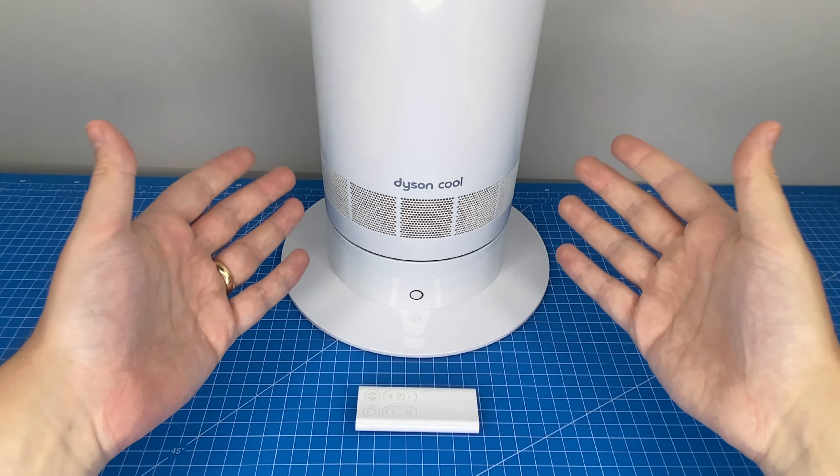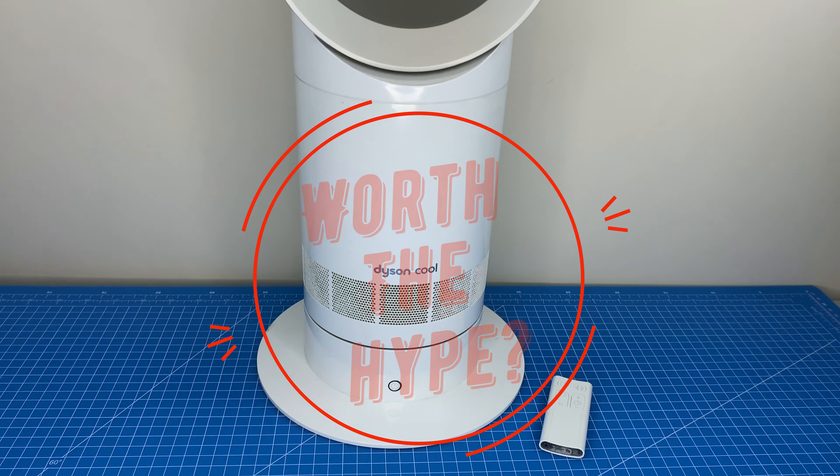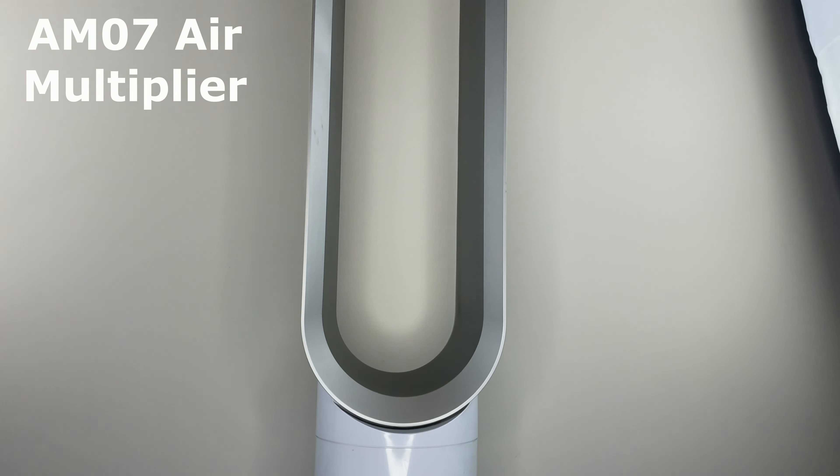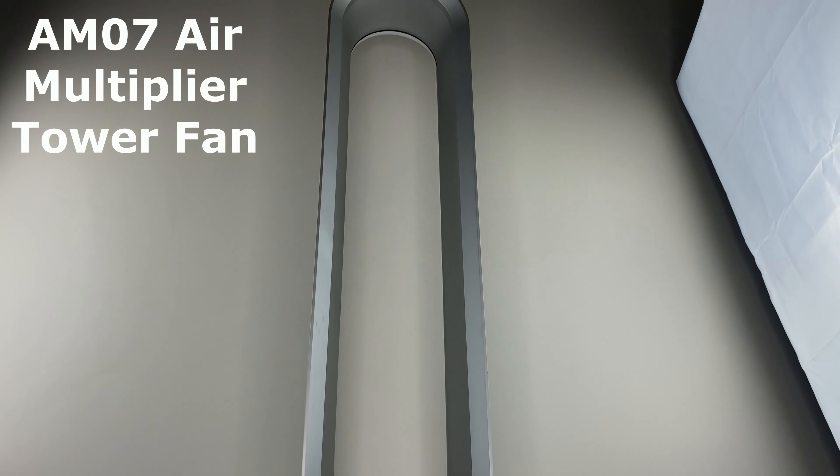Are Dyson's bladeless fans really worth all the hype? To answer that question, we're going to be examining this Dyson Cool AM07 air multiplier tower fan in white and silver.